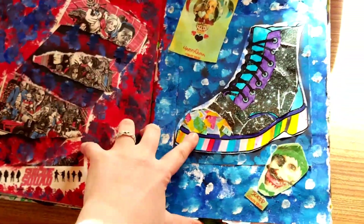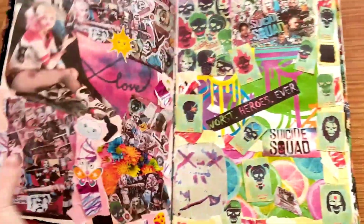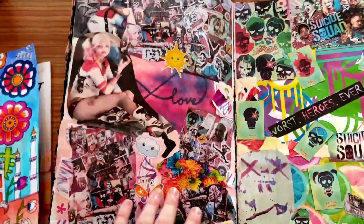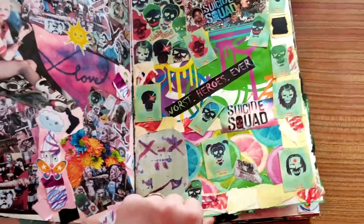I really like dotting backgrounds there — collar, shoe. Harley and Joker again. Kind of going with the neons — I really like the neons. Another shoe. Colouring pencils. A nice pinky, flowery Harley page. 'Worst heroes ever' with the citrus fruits.